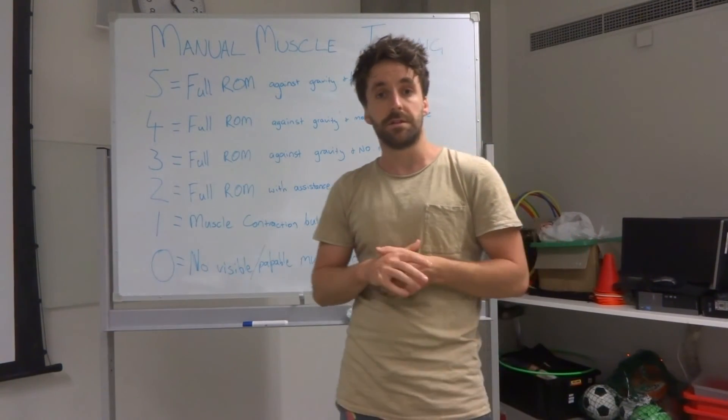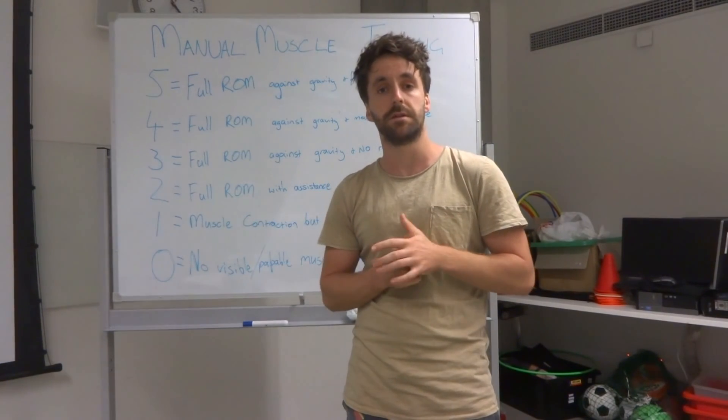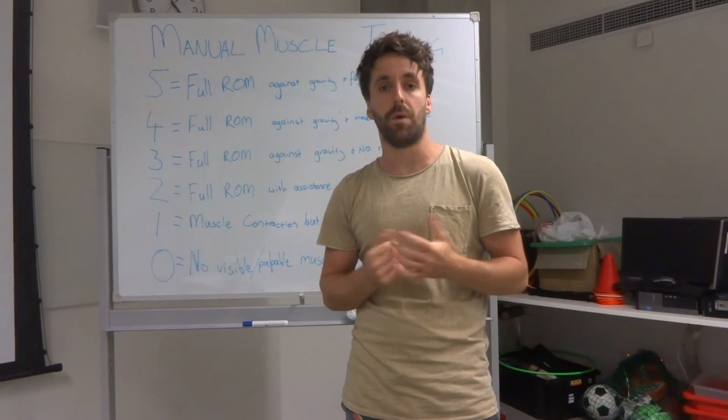Once again, we'll go through some of these techniques in the lab in week four. Hopefully that just gives you guys a bit of a head start as to what those techniques are and when we might use them.